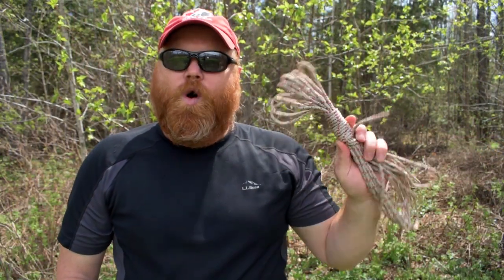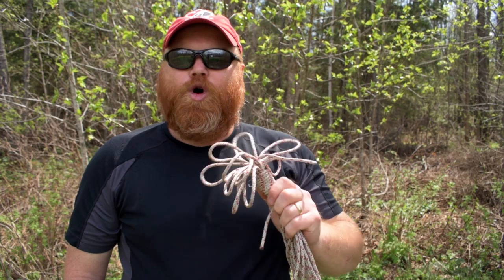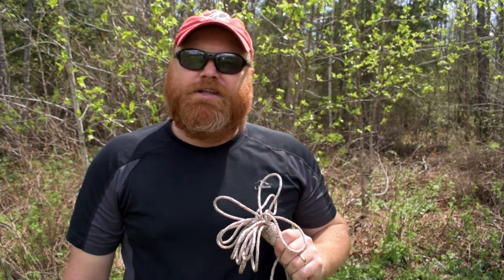So that's how I coil and throw a rope. I hope you guys enjoyed the video and got something out of it. If you did, please hit like, share, and subscribe. As always, have a great day and I'll see you in the next one.